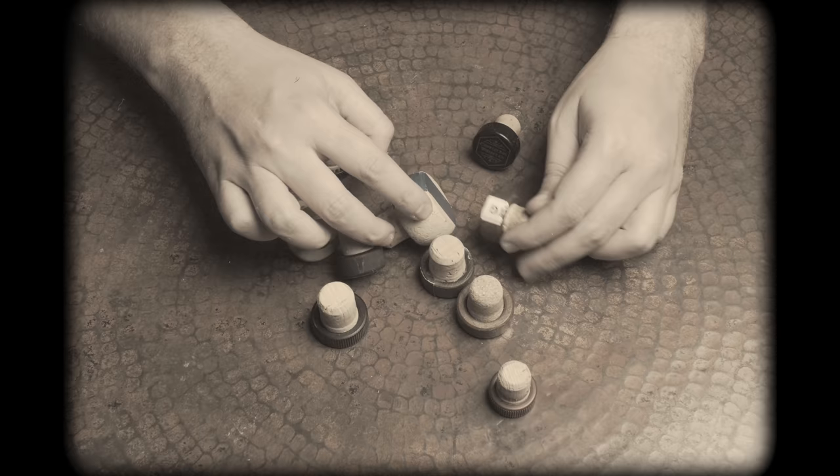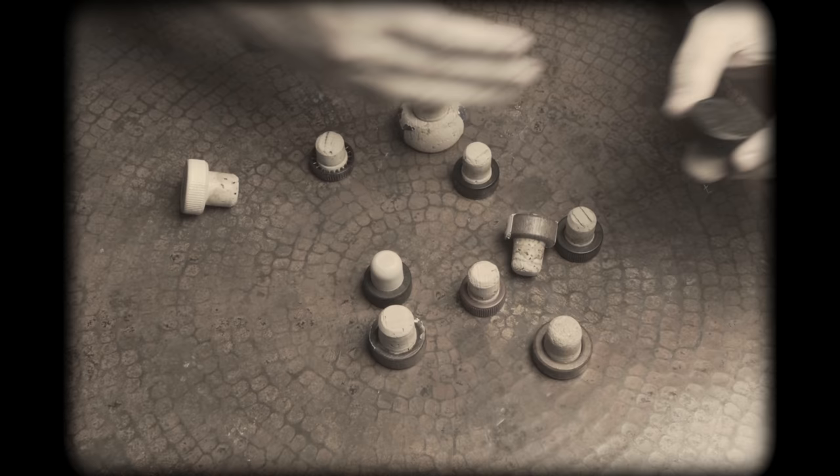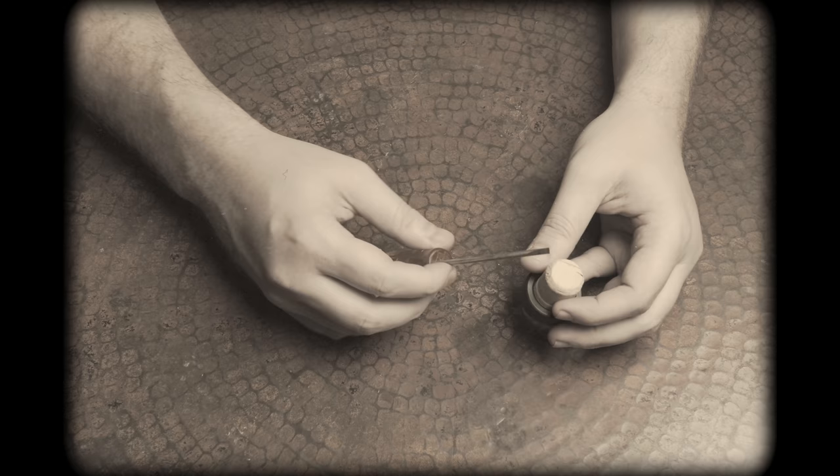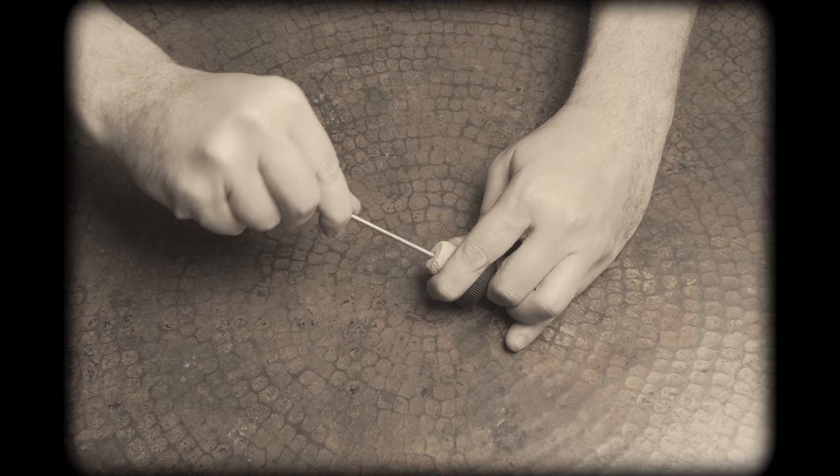First up, you need corks. The designs on the caps may vary, but the main consideration is what kind of cork material you're working with — natural or synthetic. It's pretty easy to tell the difference in the cork material if you know what to look for. If you have a natural cork, you just need a small narrow flathead screwdriver. The natural cork has a more pliable grain-like texture. Simply insert the screwdriver into the middle of the natural cork and twist to break it apart.